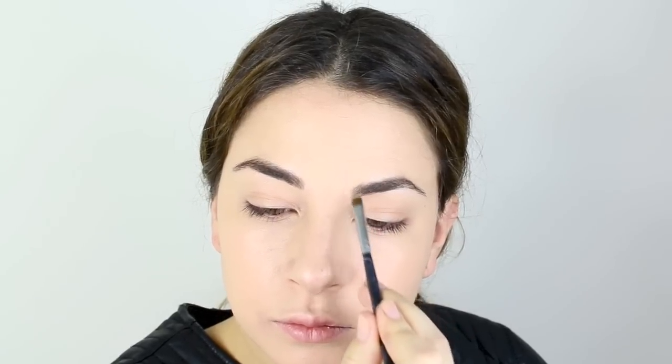I have switched my eyebrow routine up again. I'm taking the Clinique Brow Gel in dark brown, running that through and letting it set. Then I go in with the eyeshadow Espresso — my go-to color in eyeshadow form — and run that through my brows.